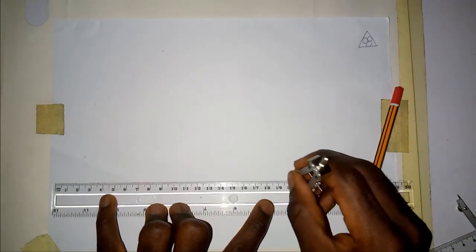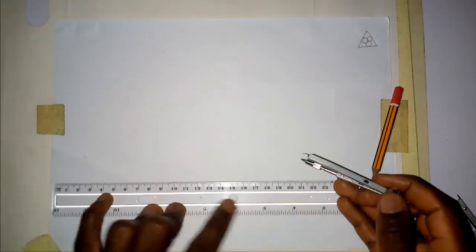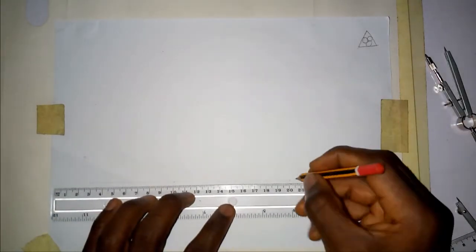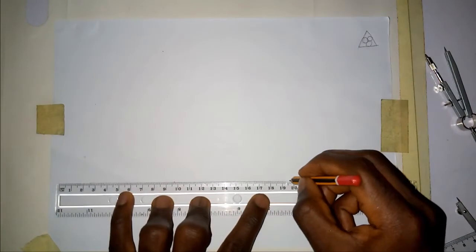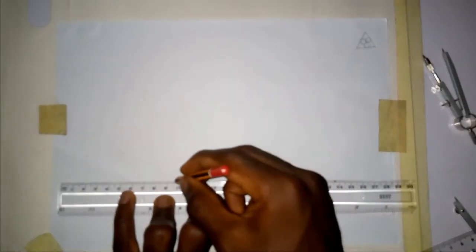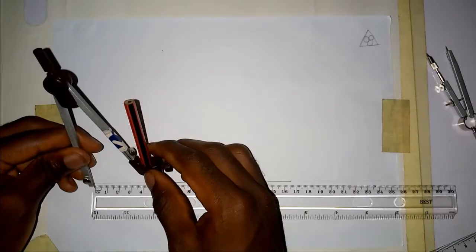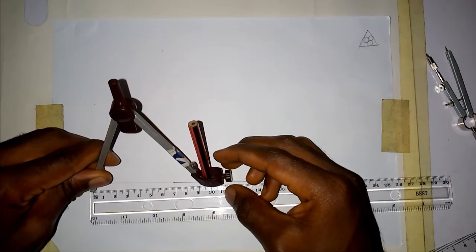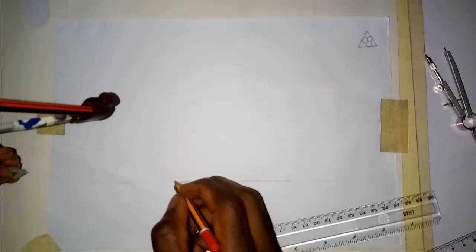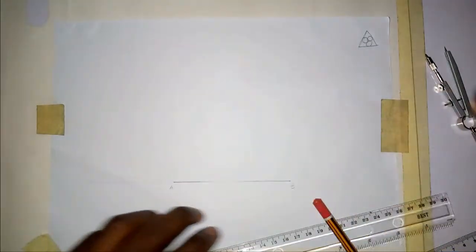Let me mark the points. I've measured from 10 to 20, which gives us our 10 centimeters. I've measured the piece as 10, so I want to do that for the other sides as well. I pick my compass to measure 10 centimeters. Let me call this point A and then point B. From point B, draw an arc, and from point A do the same thing, so from the point of intersection.